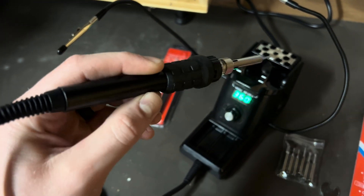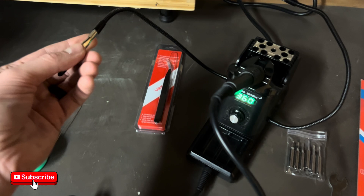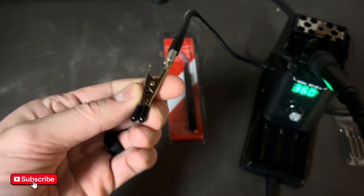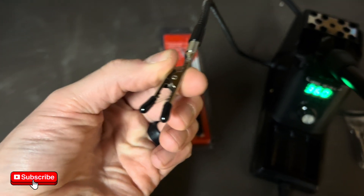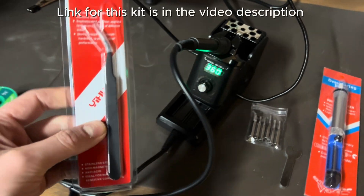There are a few things that you should know about this soldering kit before you decide whether or not to grab it. It does have these two adjustable arms that come with it that you can snap something into — it'll hold it into place for you. It does come with these tweezers.